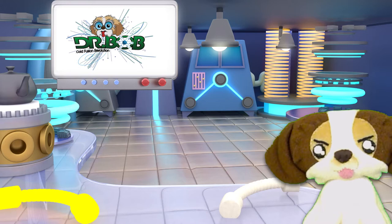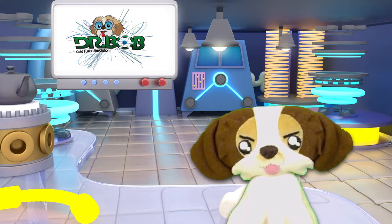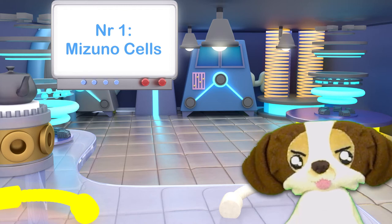Hey, what's up everybody? I'm Dr. Bob, the mascot of cold fusion. In today's video, we will take a look at some of my favorite cold fusion devices. Number one: the Mizuno cells.